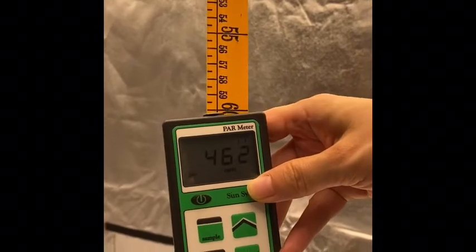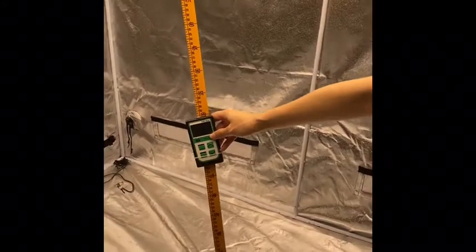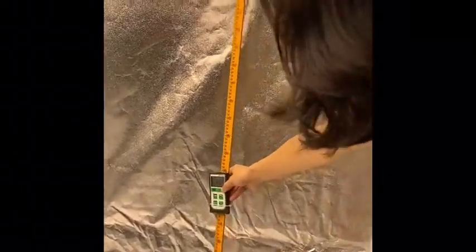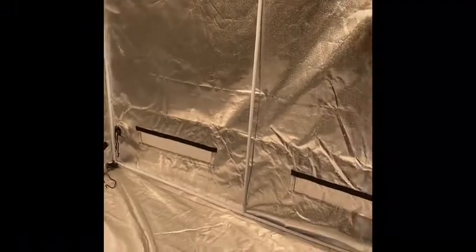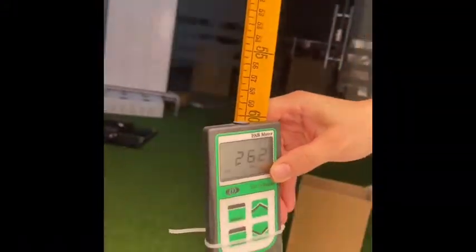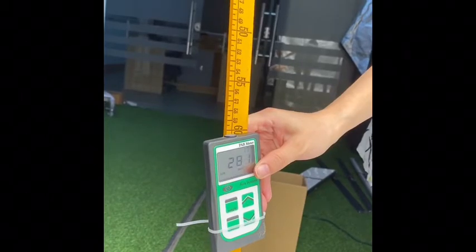The center reading is more than 460. The side reading is around 370. This other side is more than 280.